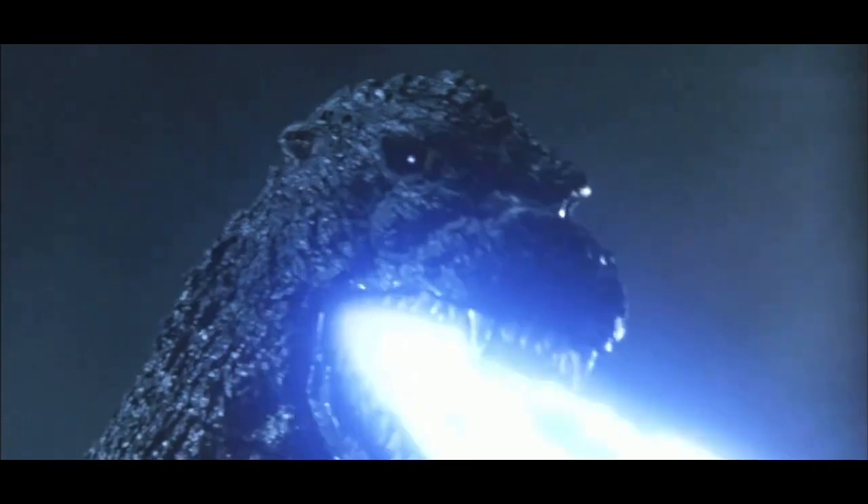Similar to the previous suit, the Bio-Goji weighed 242 pounds, but this time the suit was actually made to fit the suit actor Kenchipiro Setsuma. This made it much easier for the actor to move in the suit.